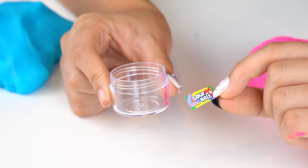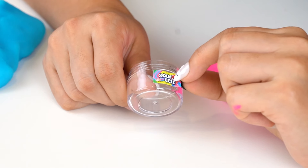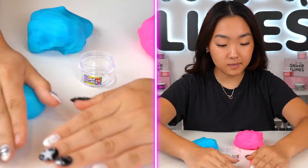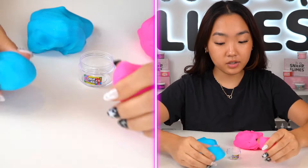Next I'll be making the blue side — it just needs a little bit of blue food coloring. I've been obsessed with icy slimes recently. It's super soft and we actually improved the texture, so super squishy, sizzly, and really good for beginners.